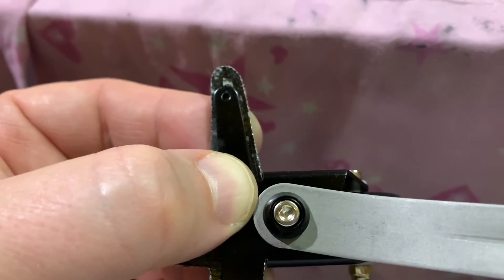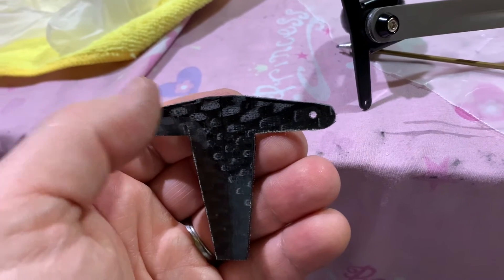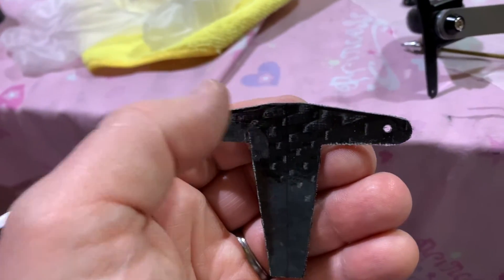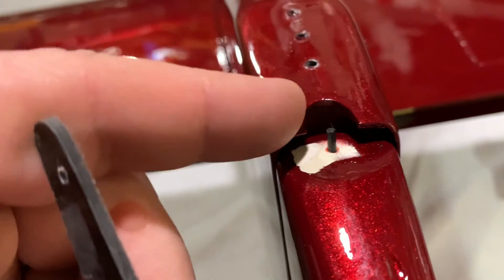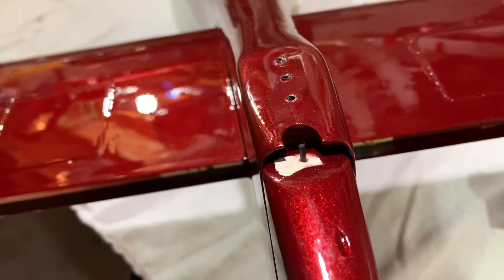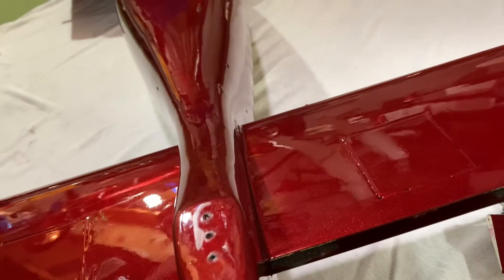I wanted to make sure it had a little bit of an angle. Notice how our bracket has a bit of an angle at the top — that's so it clears any parts of the rudder. The most important part it's got to clear is this little piece right here: the trailing edge of the bottom of the vertical fin. As long as it clears that, it's fine.